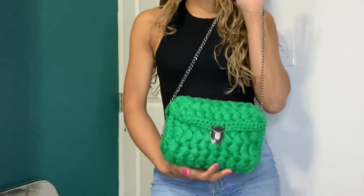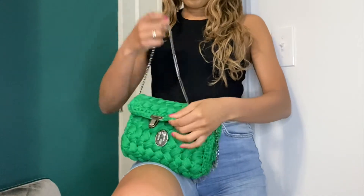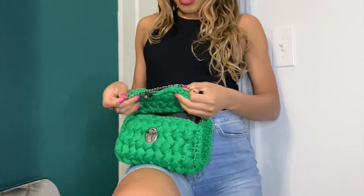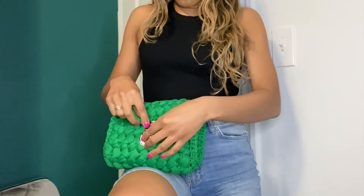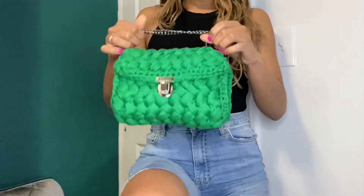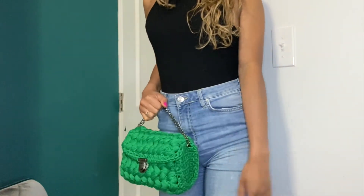Here is the green bag with the 30-inch chain. I just want to show you a different way to style the purse. You open the bag, wrap the chain on top of the purse, and then tuck it inside — the chain is now inside. Then you close the purse and now the chain is like a double short chain, and you can just wear it like this.